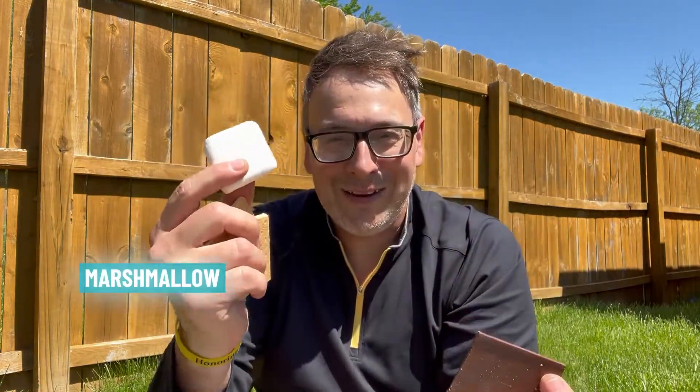You need some plastic wrap to cover your oven, and then you need the three ingredients to make s'mores: some graham crackers, some chocolate, and a marshmallow.